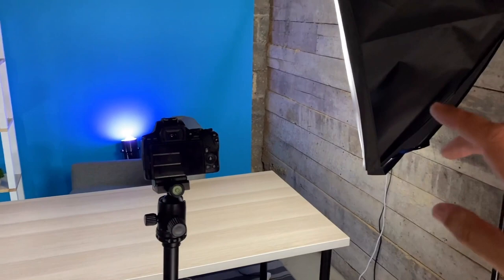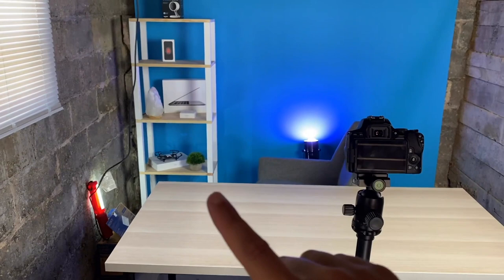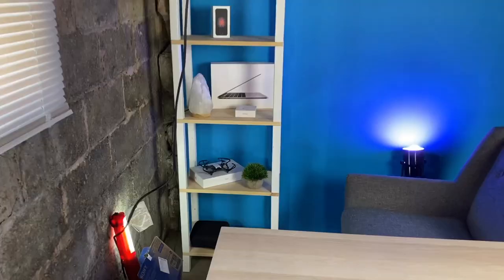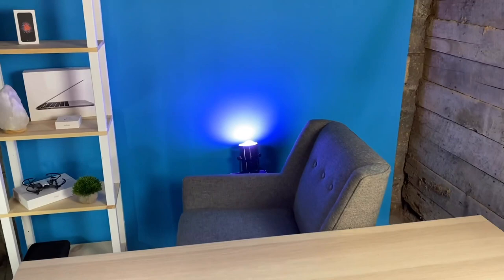This is the makeshift setup so far — recording with my iPhone right now. I raised the blue light a little higher for more ambient lighting behind me and added an old shop light to illuminate the shelf. I decorated the shelf with product boxes I had lying around: an old MacBook box, AirPods box, a salt lamp, some greenery, and a drone. I think this might work to get me started.